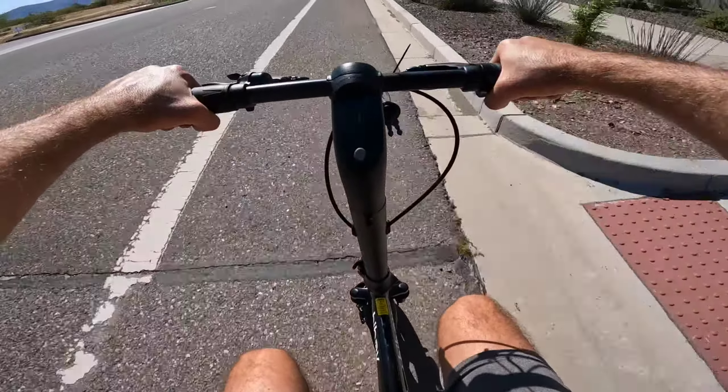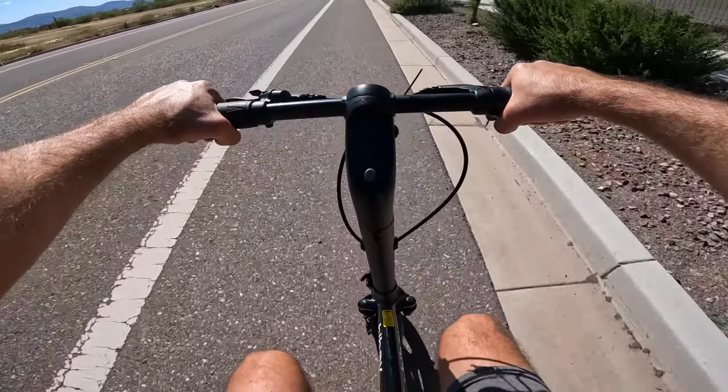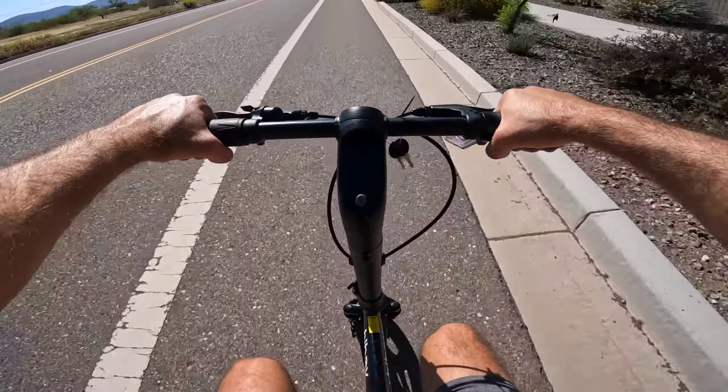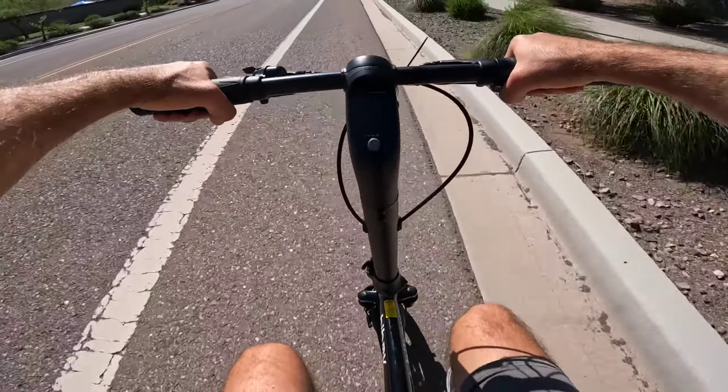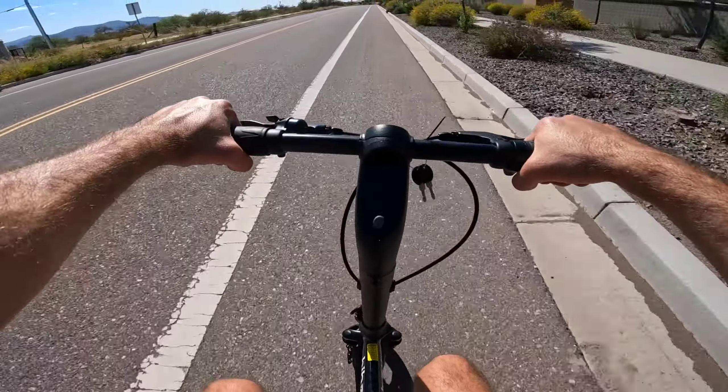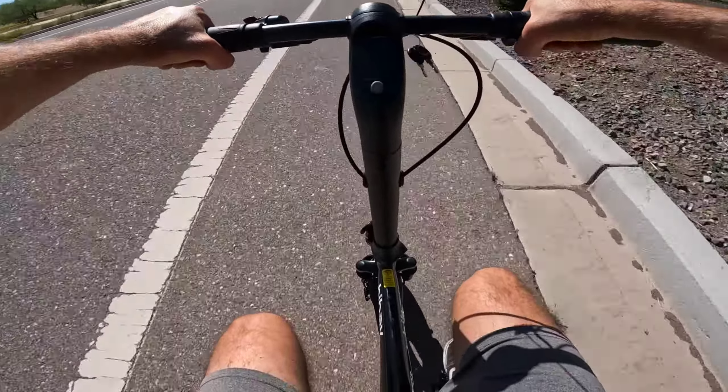Packaging was nice and compact, it was light. I pretty much opened this thing up, lifted it out, folded the bars up, put a few screws in and it was ready to ride. Assembly was insanely fast and insanely easy. It charged fully in just a handful of hours, no issues at all, and now we're out cruising it.